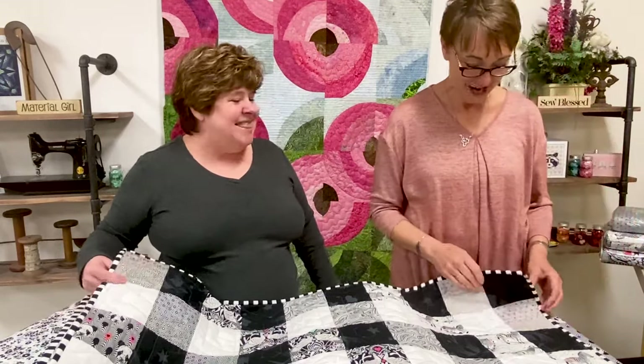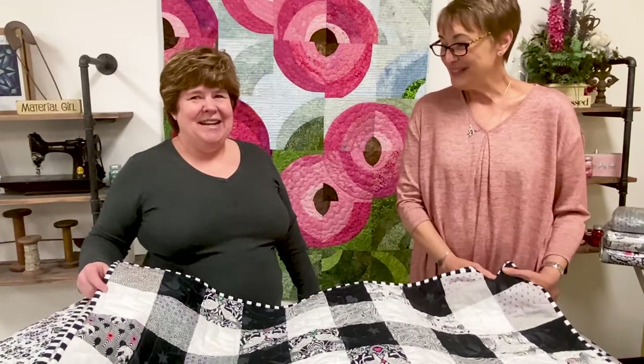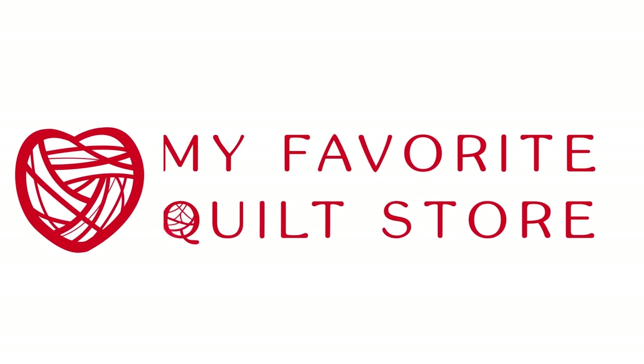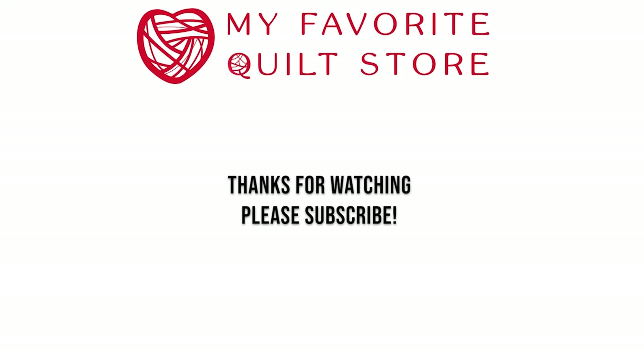Thanks for joining us today and bringing us your beautiful quilt. We appreciate it. Y'all have a great day. Happy sewing, everyone. Thanks for joining us today.